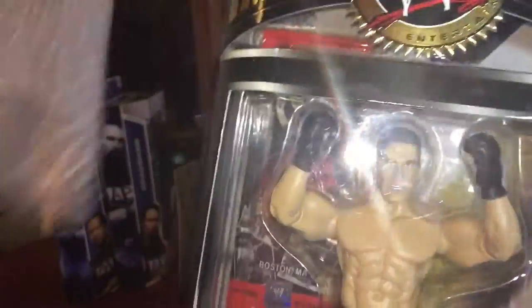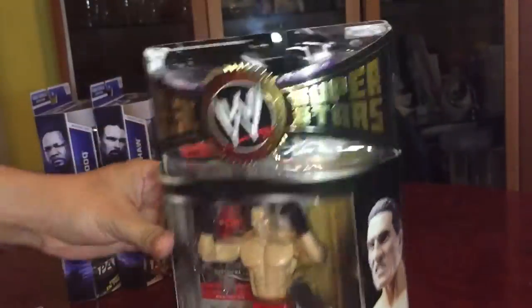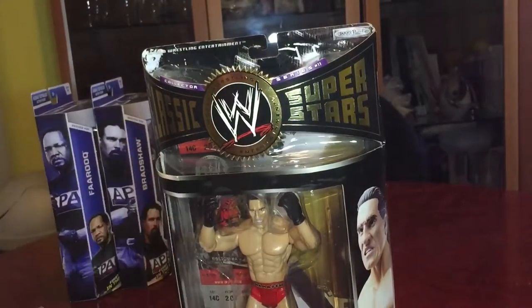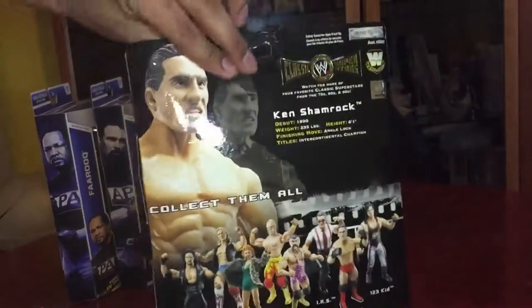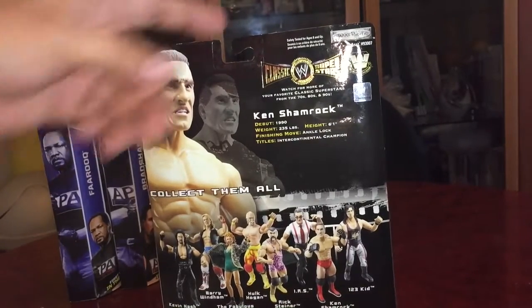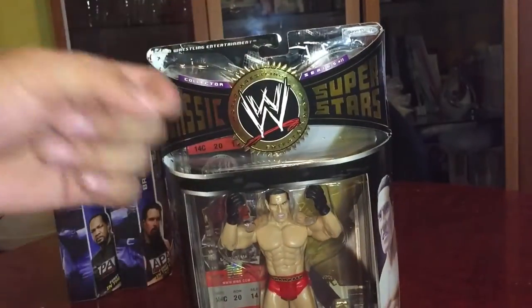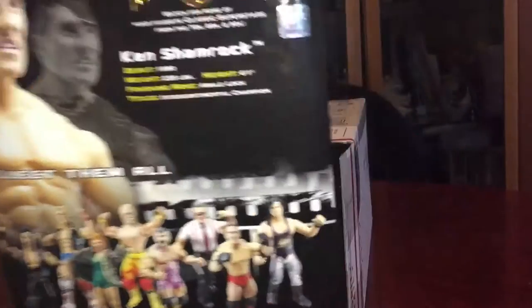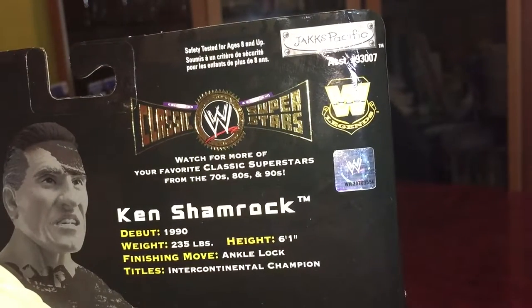And as I knew it was the Ken Shamrock figure — wow! This is my very first figure that comes with this type of packaging. When I usually buy my Jakks figures they're already used and out of the packaging. But since there are so many bad Ken Shamrock figures on eBay, I couldn't find a good one, so I just decided to buy this one. It was a little expensive but whatever — I'm a big fan of Ken Shamrock, one of my favorite wrestlers of all time.